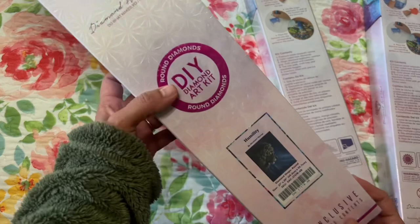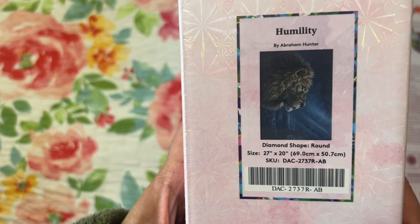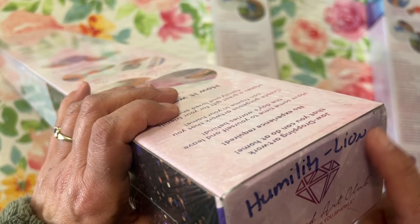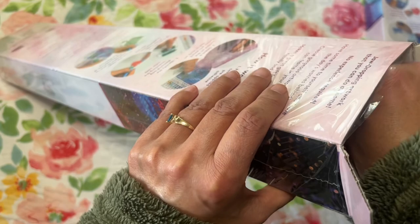So this first one is Humility by Abraham Hunter. The size is 27 by 20 inches, or 69 by 50.7 centimeters. I've already opened the plastic and written the name on it for storage. I haven't checked the toolkit yet — I'm always excited to see what kind of cover minder and washi tape you get. It's the little things!